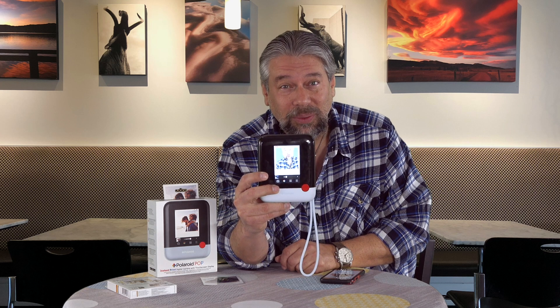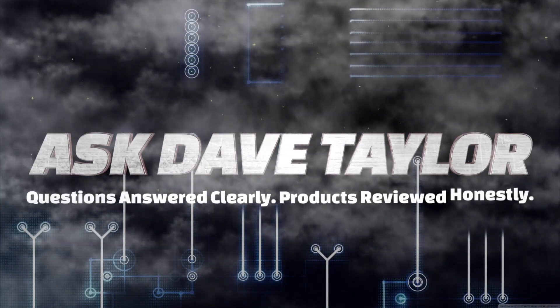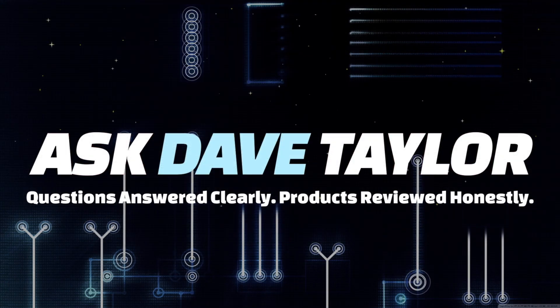An instant print camera like the good old days? Not exactly, but let's have a look. Dave Taylor here, and I'm looking at this — or maybe I should show it this way — this is the Polaroid Pop, and it's a really interesting device.